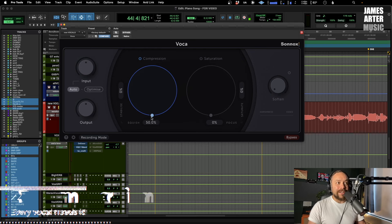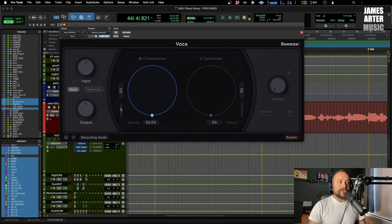Next up let's have a look at the compressor. Switch that on and you've got two different things going on here — both very cool and really easy to use. Over here we've got Stabilize and Squish. Stabilize controls how much compression is applied — as you increase that, let's go to 100%, that's 100% compression applied.